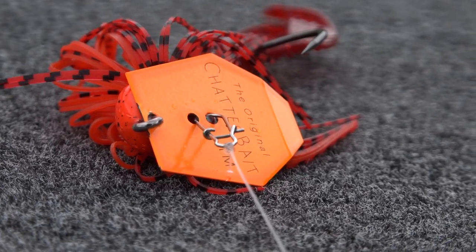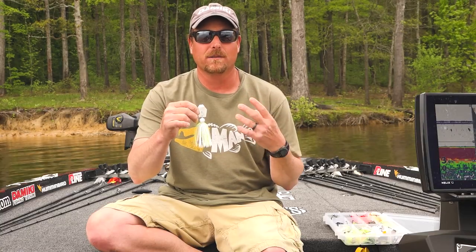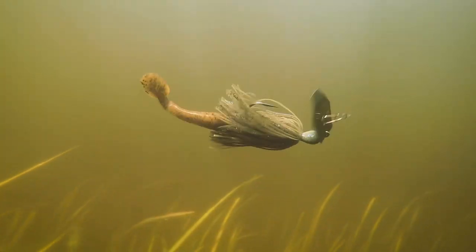The first thing I'm going to talk about is the blade. Obviously, it's bigger than a regular traditional original chatterbait blade. Thumps harder, a little more vibration, more erratic.